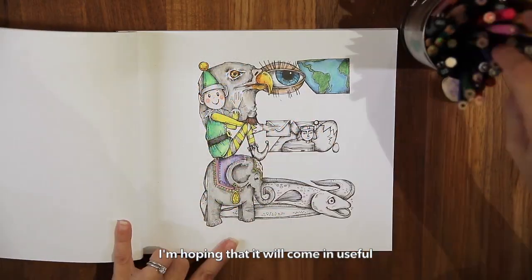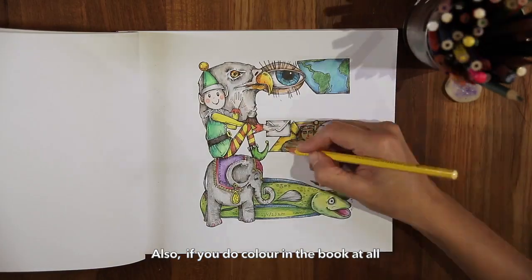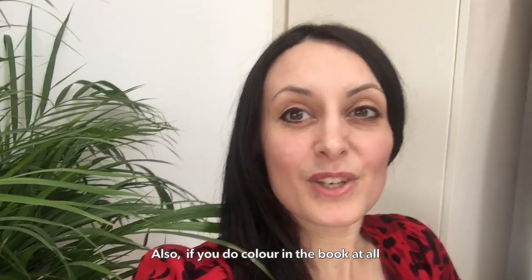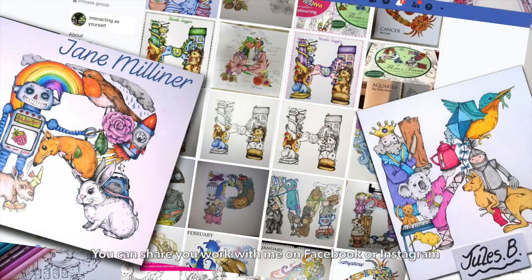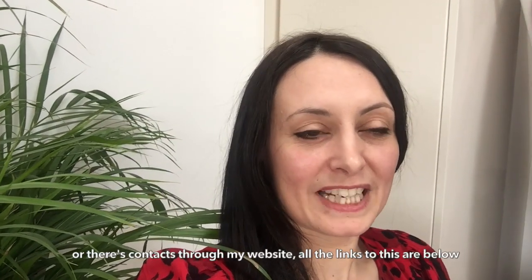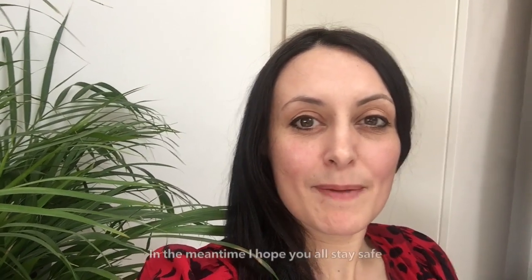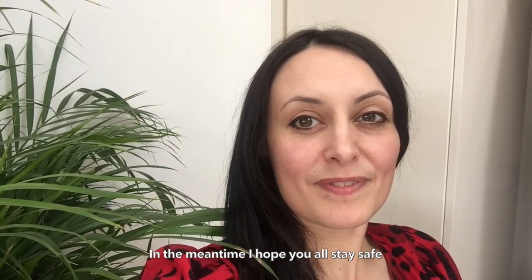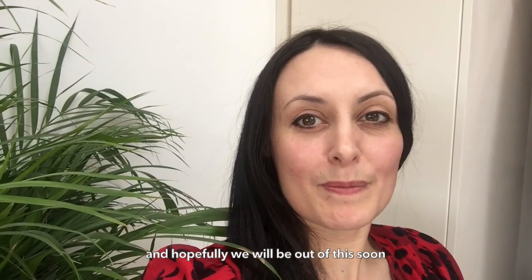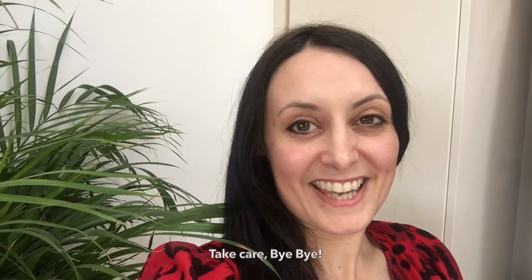I'm hoping that it will come in useful. Also, if you do colour in the book at all, I would absolutely love to see your work — you can share your work with me on Facebook or Instagram, or there are contacts through my website. All the links are below as well. In the meantime, I hope you all stay safe and hopefully we'll be out of this soon. Take care, bye bye!